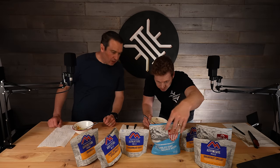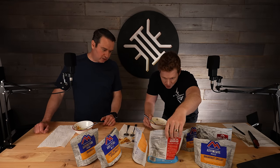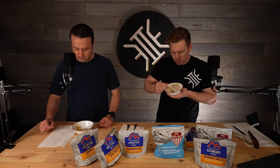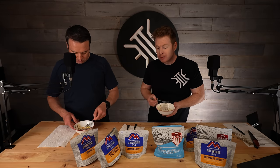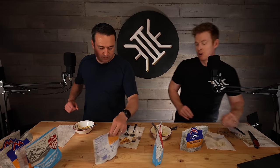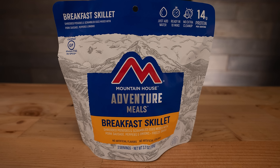Going back for another bite of the biscuits and gravy — it thickened up and it's even better now. Rusty bumps his score up to maybe a four. After reviewing all the breakfast items, we've knocked them all out and will get cleaned up and move on to the entrees.